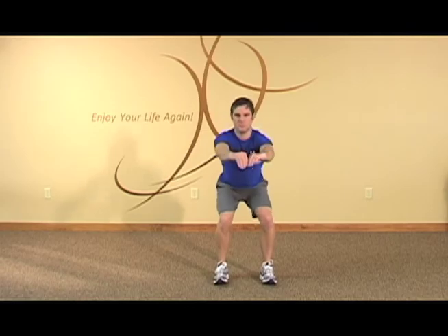The next one is speed squats. This is more functional. The key is to go a lot faster down and back up. Down, back up.